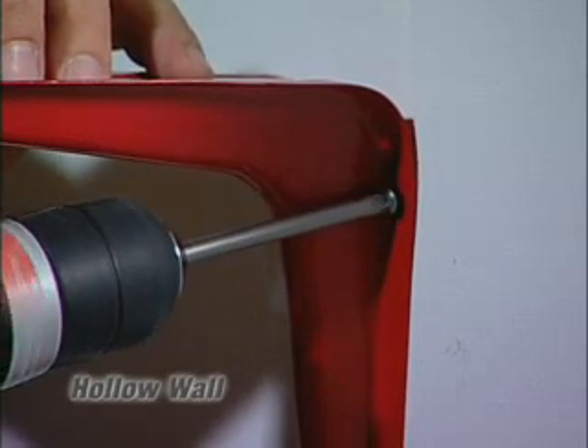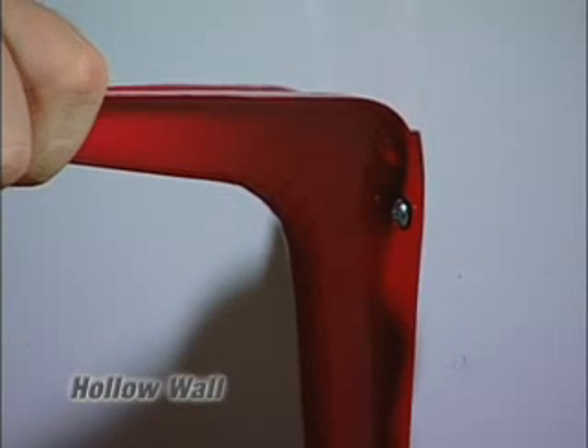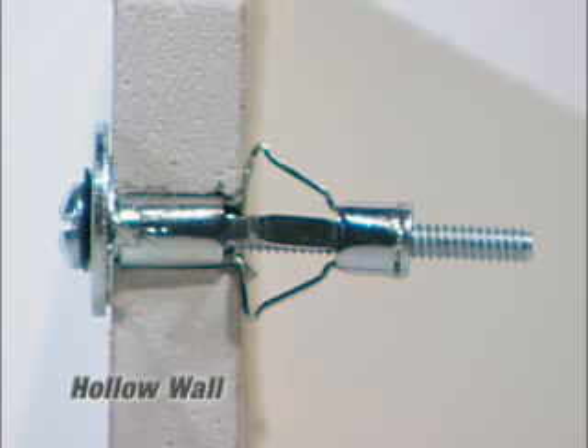Once you feel it being tight, you've now properly installed that one anchor. And that is a hollow wall anchor.